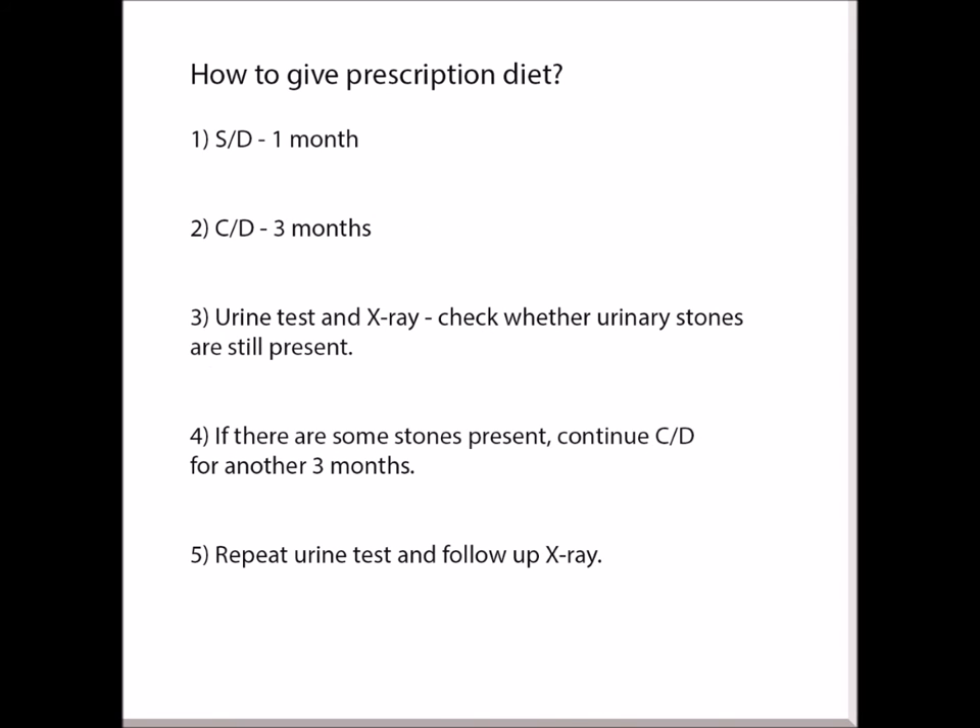How to give the prescription diet? First, feed the S/T diet for one month, then feed C/D for 3 months. After that, do a urine test and X-ray to check whether urinary stones are still present. If there are still stones present, continue C/D for another 3 months, then repeat the urine test and follow-up X-ray.